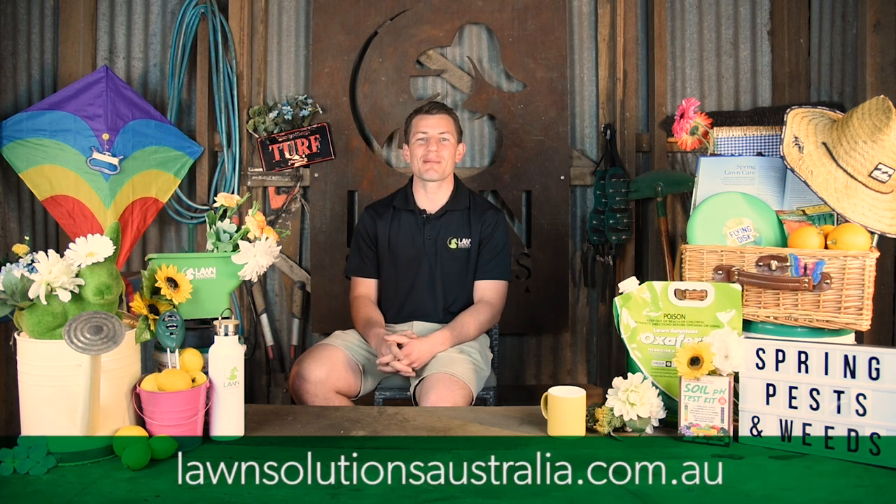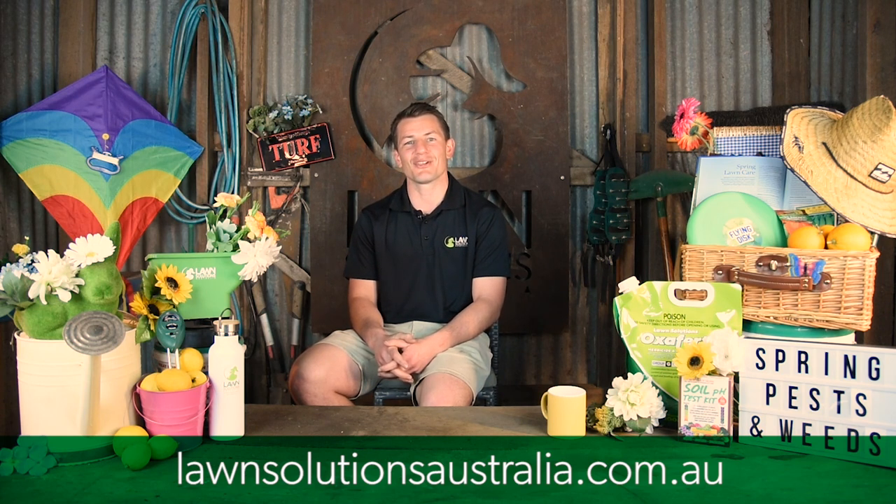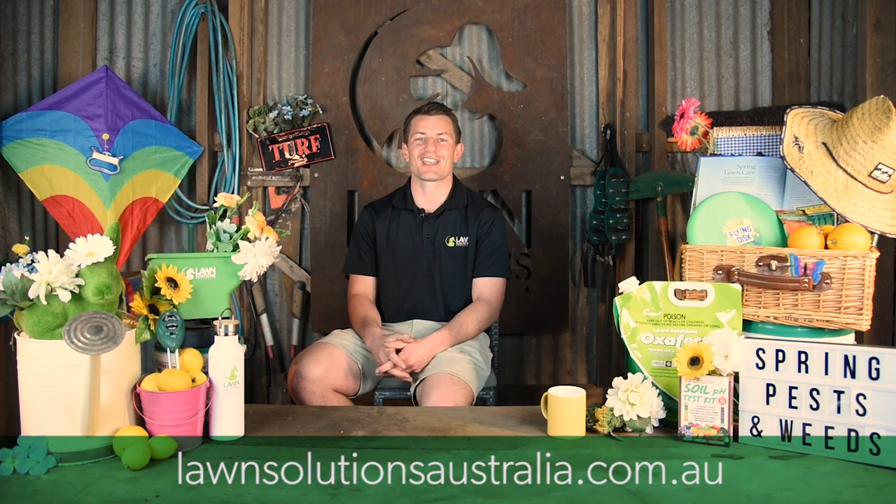Moving into spring, you'll have your lawn humming along with the peace of mind that these preventative techniques will make your spring lawn care a whole lot easier. Check out the Lawn Solutions Australia website for more helpful spring lawn care tips and advice, and don't forget to subscribe to our YouTube channel. Thanks for tuning in to Lawn Solutions Australia and we hope to catch you next time.